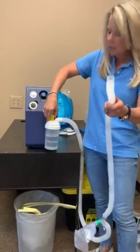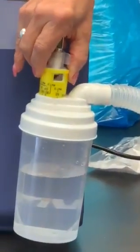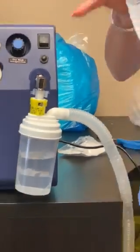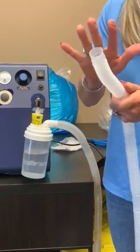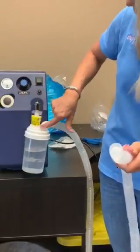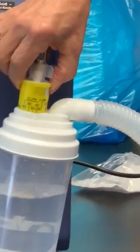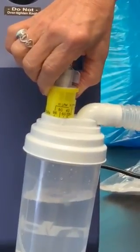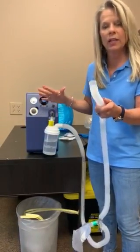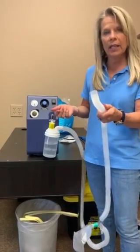The other way we can adjust the flow is if we open up the entrainment — you see it gets loud, the mist gets fine, and it's giving more than they need. So we usually set this at 60 by the arrow down here. I'm going to turn this to 60 and that's going to give them enough. Those are the two ways you can adjust it to make it comfortable for the patient and give them the moisture they need.